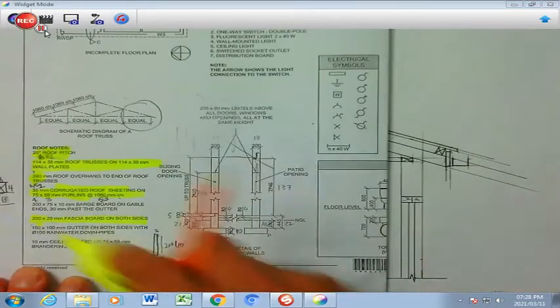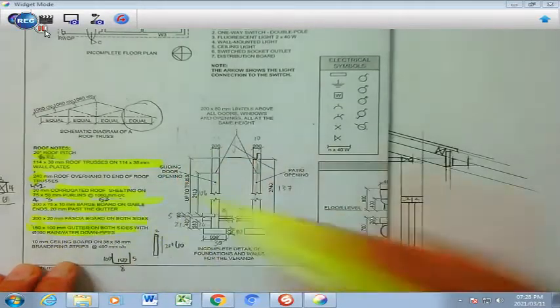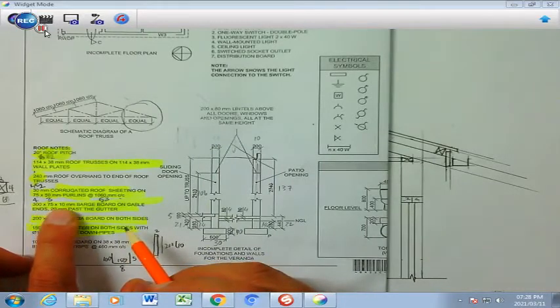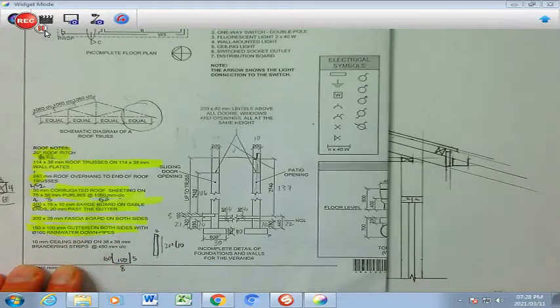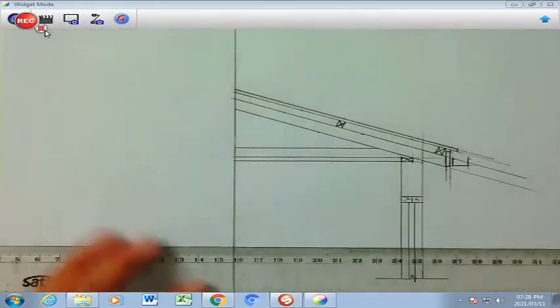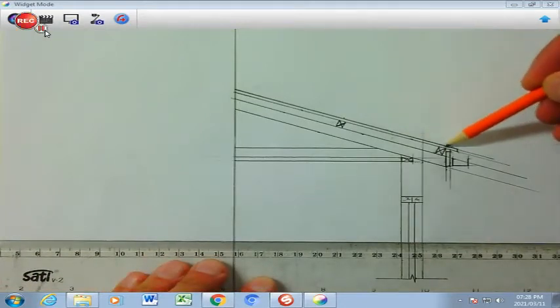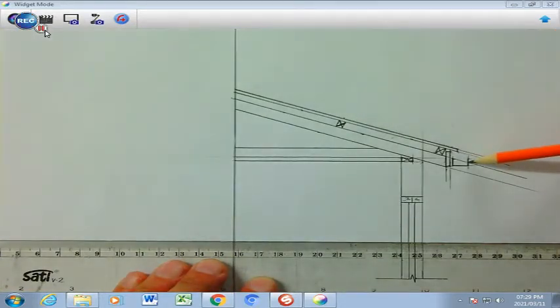We've done the gutter. Now we're going to come back to my barge boards. You will see that the barge boards are 300 by 75 by 10. We only need the 300 to be scaled down, and if we say 300 divided by 20, that is going to give you 15. Now it's going to have a drop of 15. Your barge board is actually in line with the top part of your sheeting, and you can take it 1 mm away from the end of the gutter.